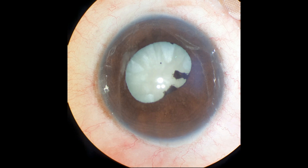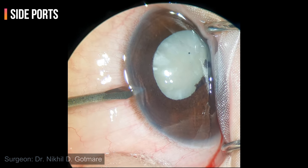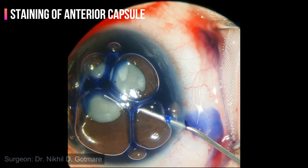Let's look at the steps of surgery. This is the maximum pharmacological dilatation that could be achieved, which is around 4 mm. Side ports are created. The visible portion of the anterior capsule is stained with trypan blue dye under an air bubble.